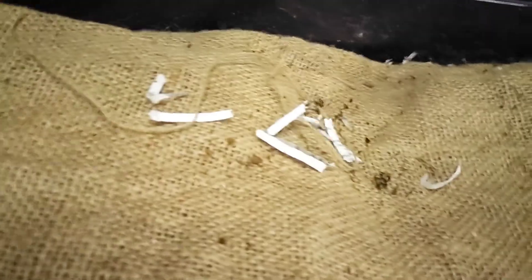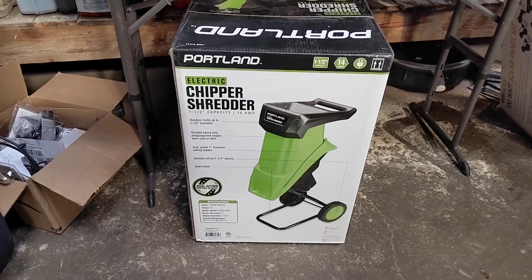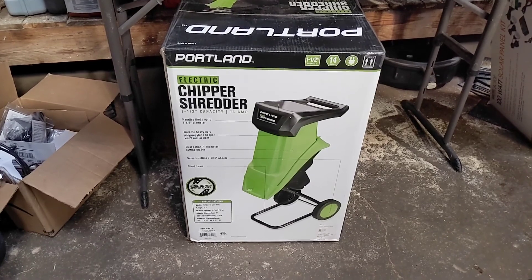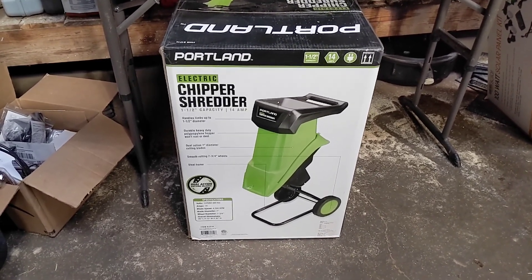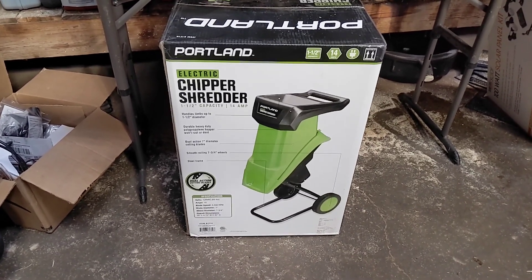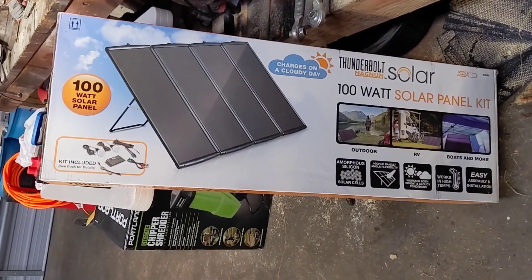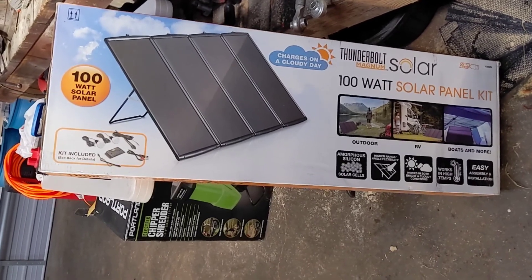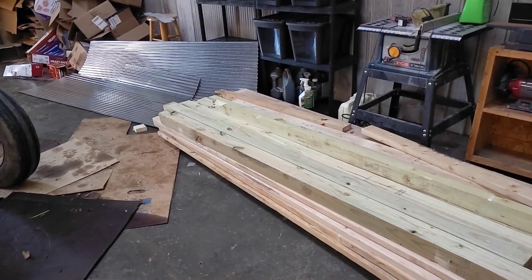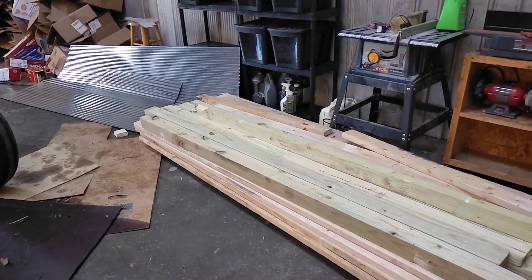Future project: we picked up an electric chipper shredder to try out. It was fairly inexpensive — the one I really wanted would have cost a lot of money, so if this one gets the job done we'll use it; if not, we'll get the bigger one. Another future project: we're going solar, going to hook it up and see how it works. Another future project: chicken coop and/or more raised beds — got the materials, just need to do it.